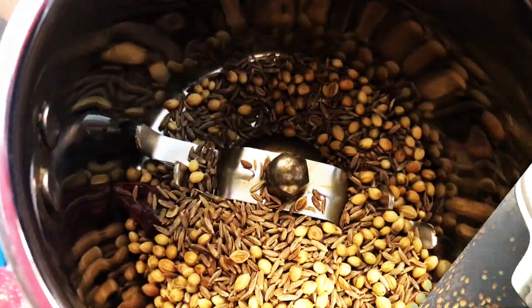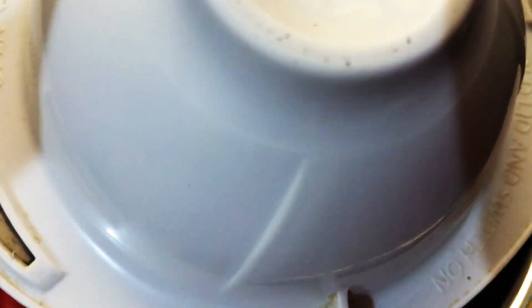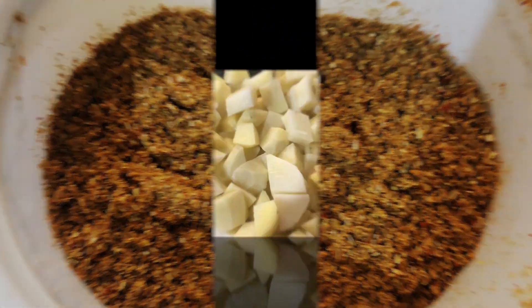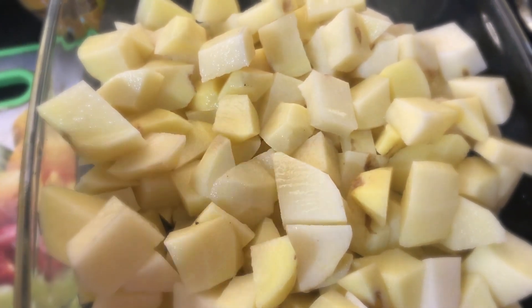Dry roast them until they become fragrant and dark brown in color. Remove the pan from heat and let the seeds cool down. Transfer the seeds into a grinder and grind to make a smooth powder. Now peel and cube the potatoes into small cubes.